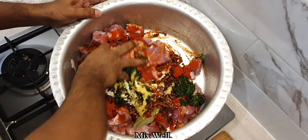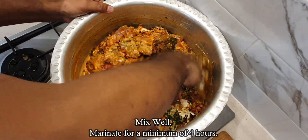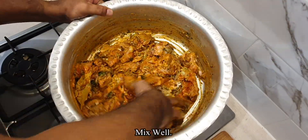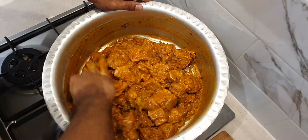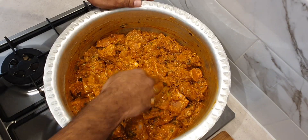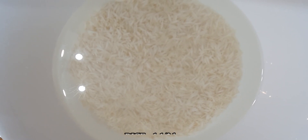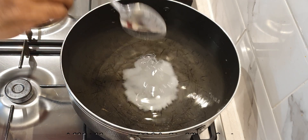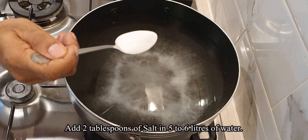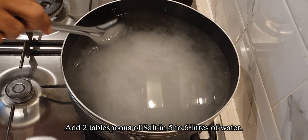Mix well and leave to marinate for a minimum of 4 hours. Soak 1.5 kilos of rice for about half an hour. In a large pot, take 5-6 litres of water and add enough salt so that it is as salty as sea water.